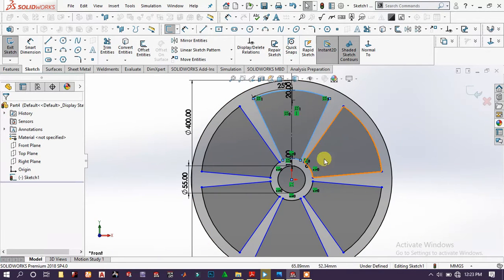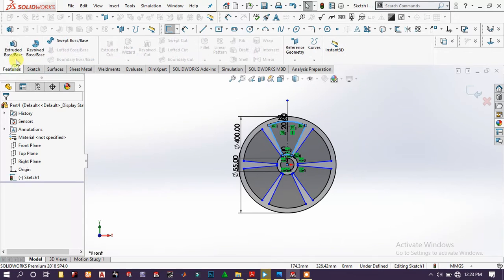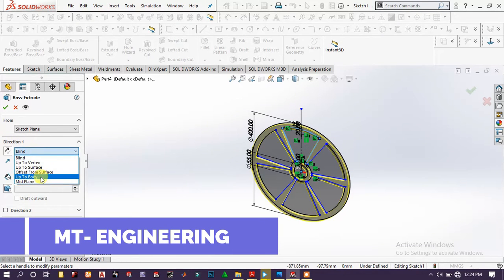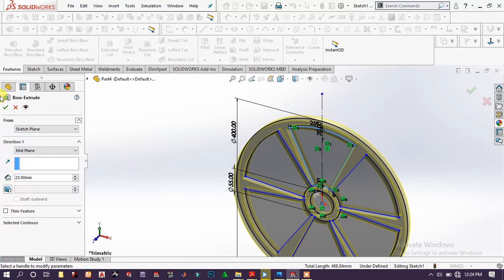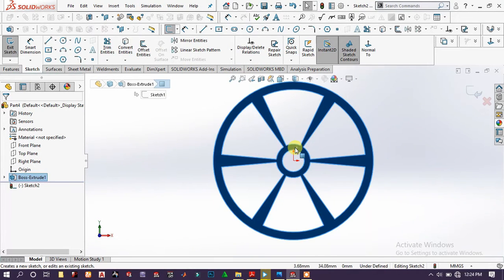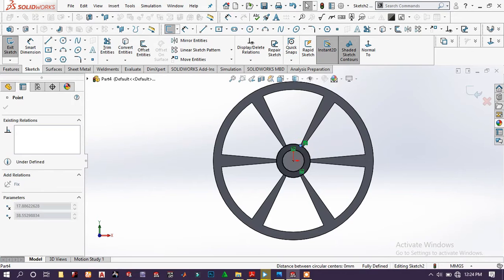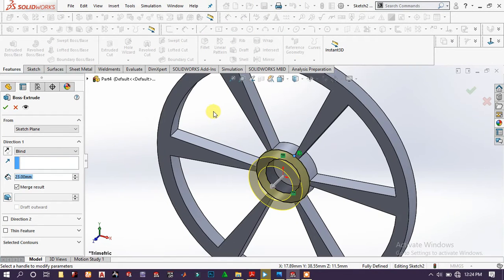Set the number of instances to six, click OK. Now we have this sketch. Go to features, extrude boss base, set it to mid-plane and extrude around 23 millimeters, click OK. Choose this face and sketch, select both of these arcs, choose this point and drag it, then extrude boss base around 10 millimeters.